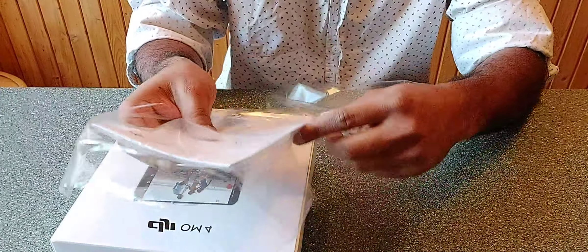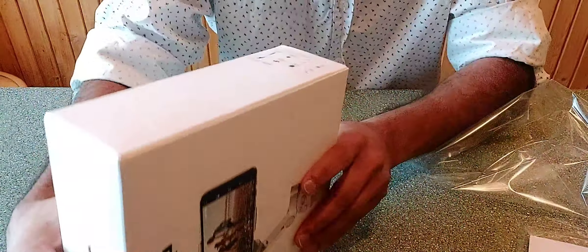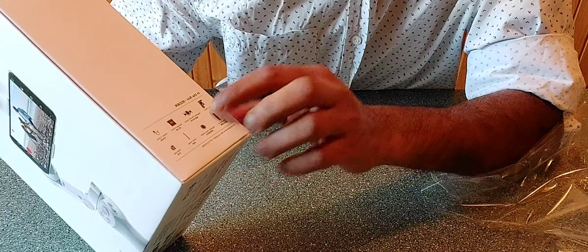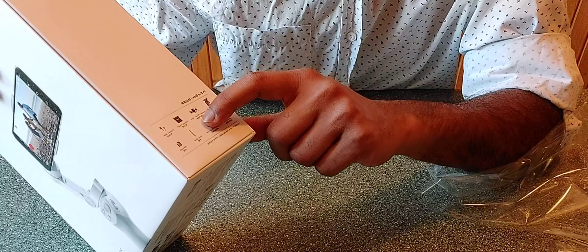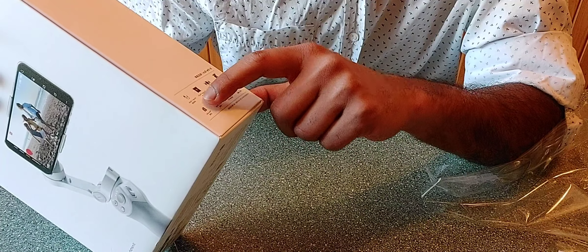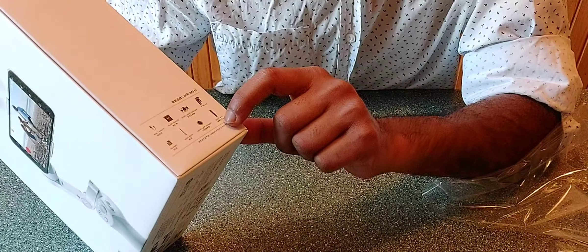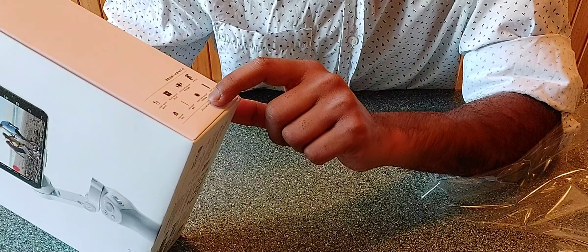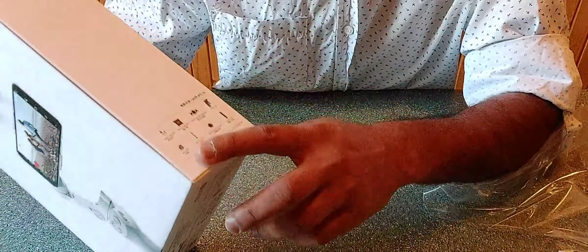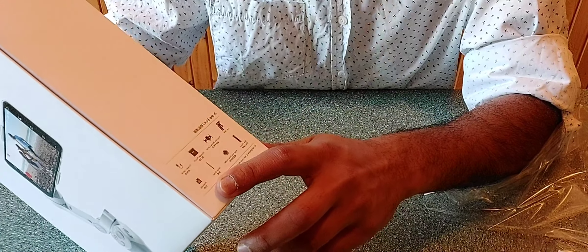Here we have a user manual, we also have a DJ gimbal, magnetic phone clip, charging cable, tripod, and mobile holder ring. Now let's open the camera.